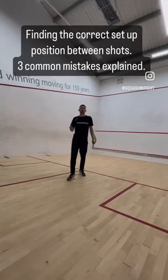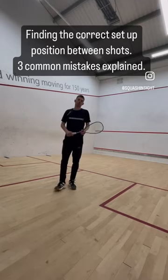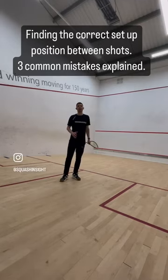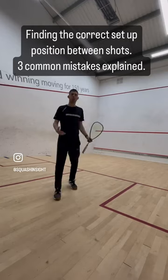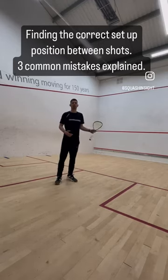I'm just going to go through how you need to come back into the correct neutral position after you've hit your shot. Elite players play so that they hit their shot from anywhere in the court and as they're moving back into their tee, their racket and their feet are in the correct position.